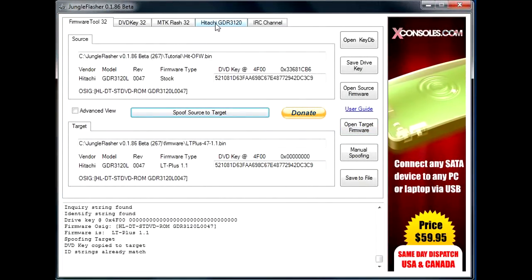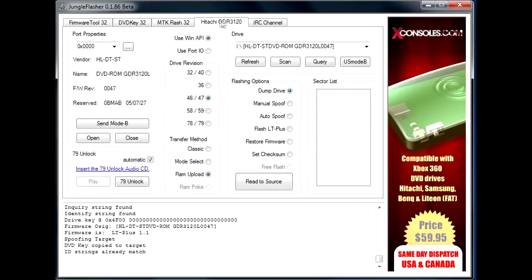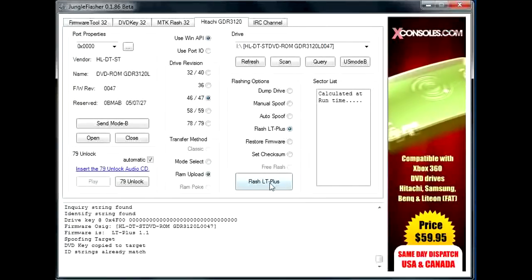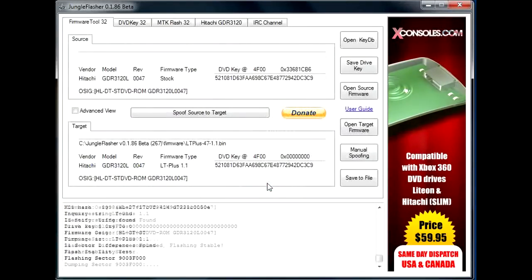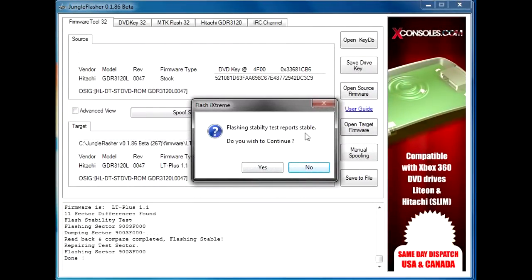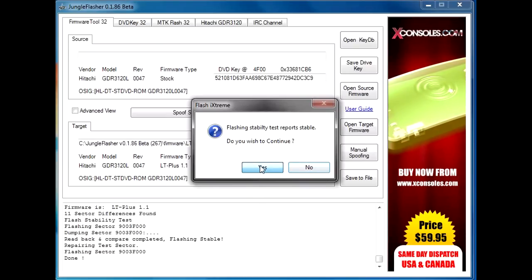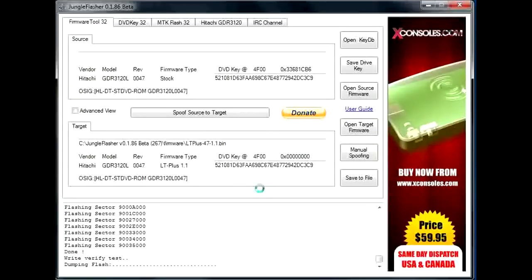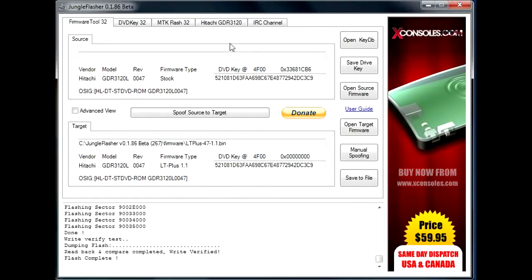I'm going to go back to the Hitachi GDR 3120 tab and click Flash LT Plus, then Flash LT Plus again. Do you want to continue? Yes. It's now flashing. Flash complete. Rate verified.